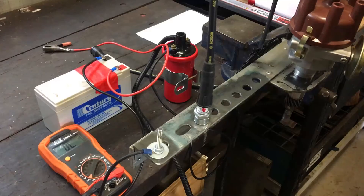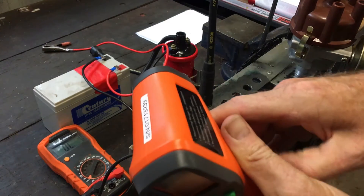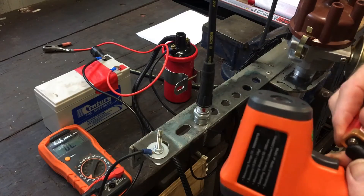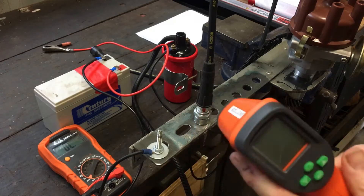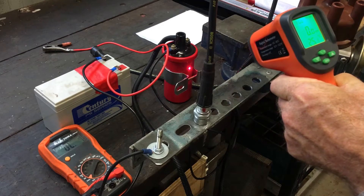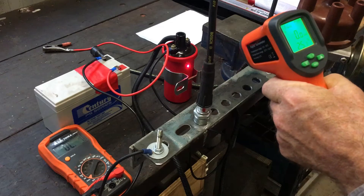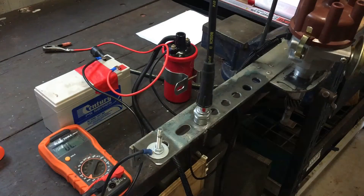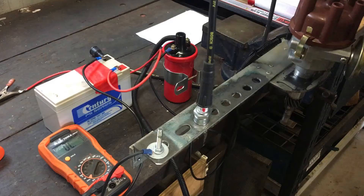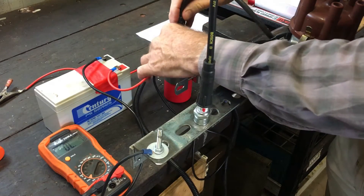I've got a little tachometer here that tells me how fast the distributor is spinning, which will be important in a minute. It's also capable of measuring temperature — if I point the laser at the coil it says 25.1 degrees Celsius, which is basically ambient. To convert to Fahrenheit: multiply by 1.8 and add 32. Now let's see if we can get a spark out of this one spark plug I've got in here.